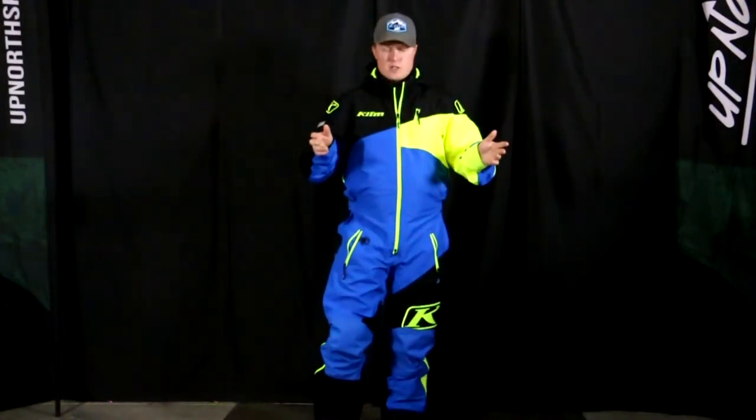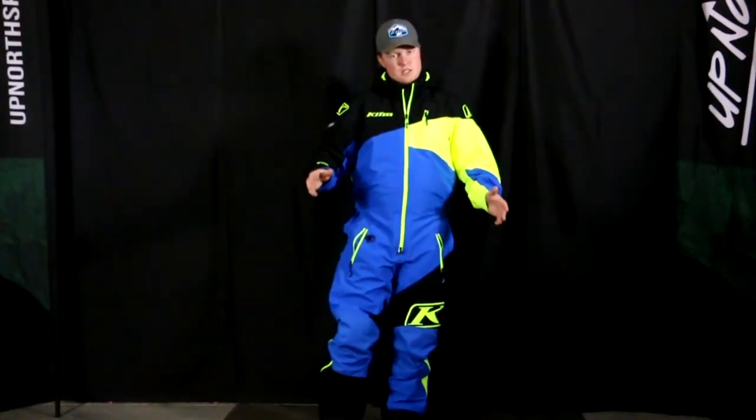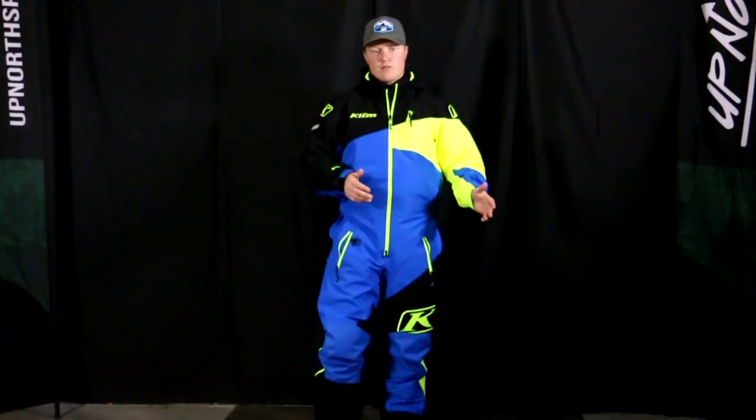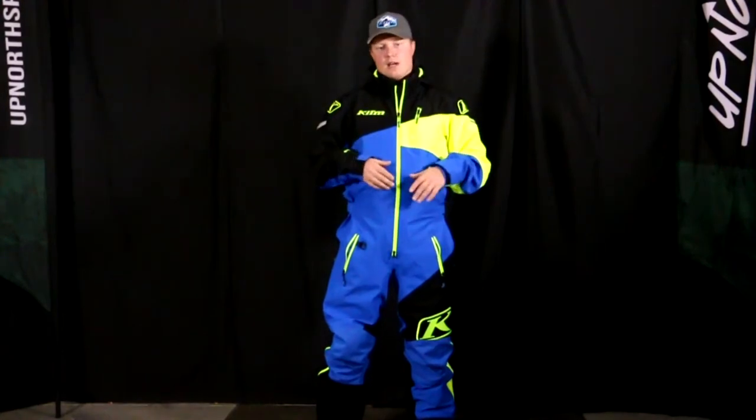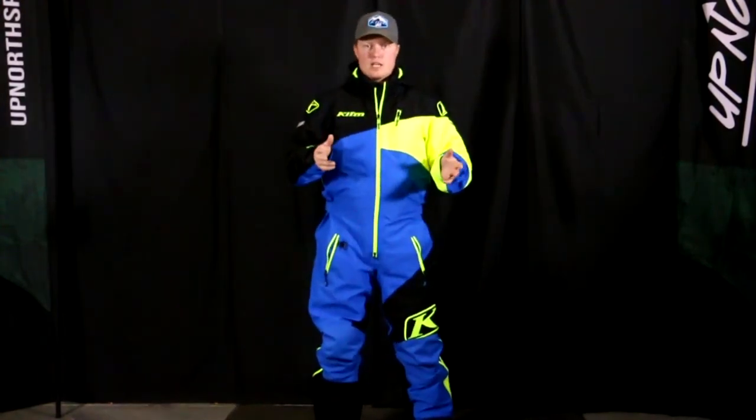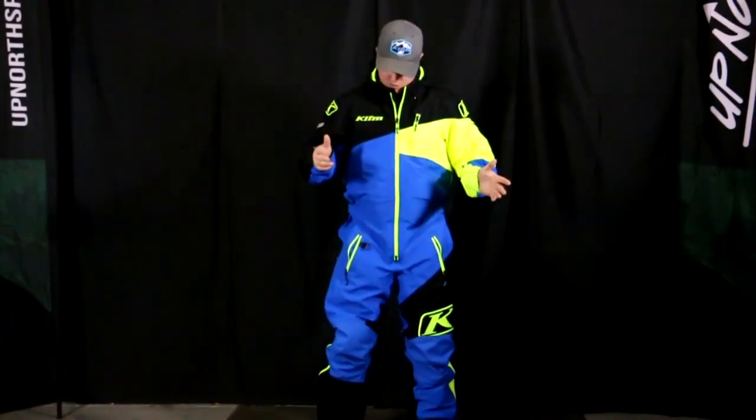Let's dive into the features on this mono suit. This is a Climb piece, so it has Gore-Tex in it — it's a three-layer fabric. So it's 100% waterproof and windproof, and this thing breathes tremendously. We tested this suit out west last year on our ride with Climb, and it performed awesome. This is actually one of the brand new samples.